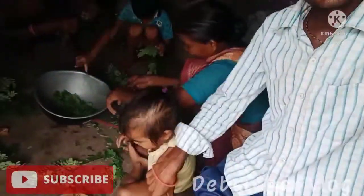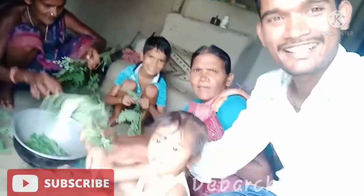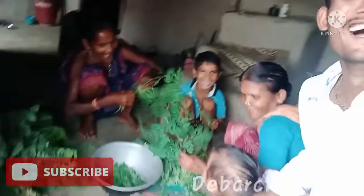I can't see every other person. I like to see every other person. Oh, hi!